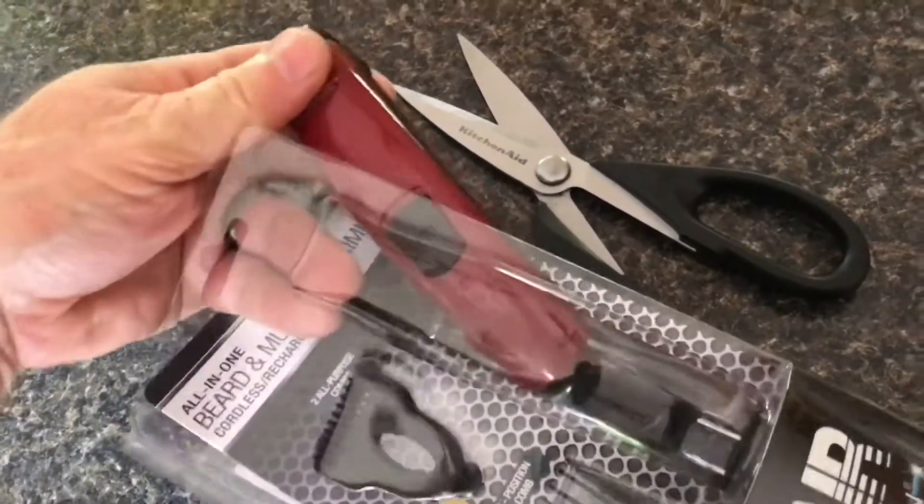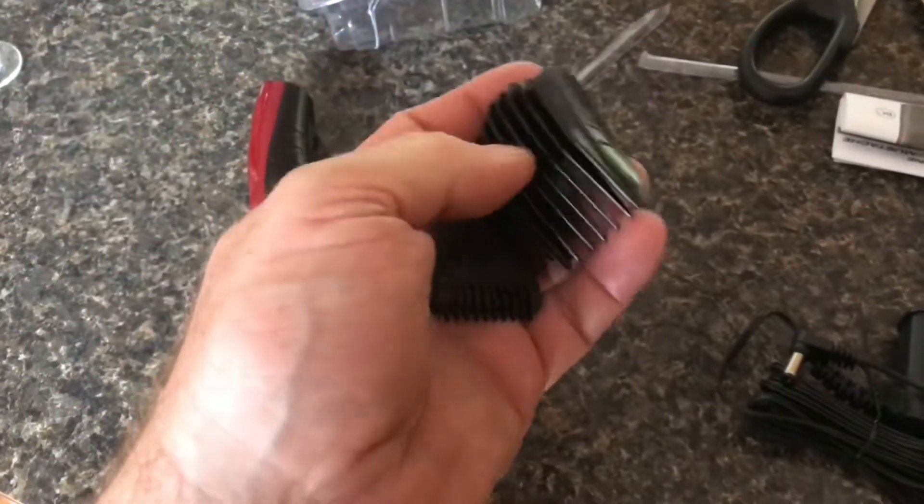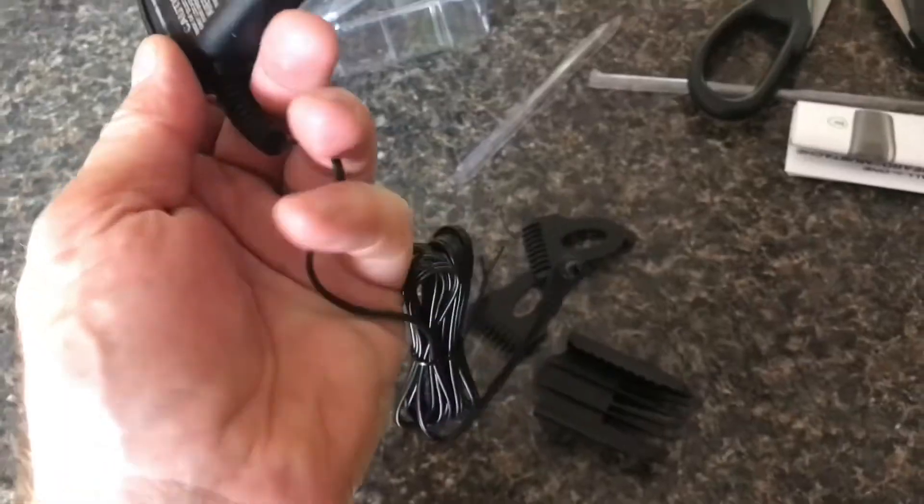It takes a good pair of scissors to get this thing out of the package. It comes with these three hair-length combs, so you can cut the hair at an exact height. It also comes with a charge cord.